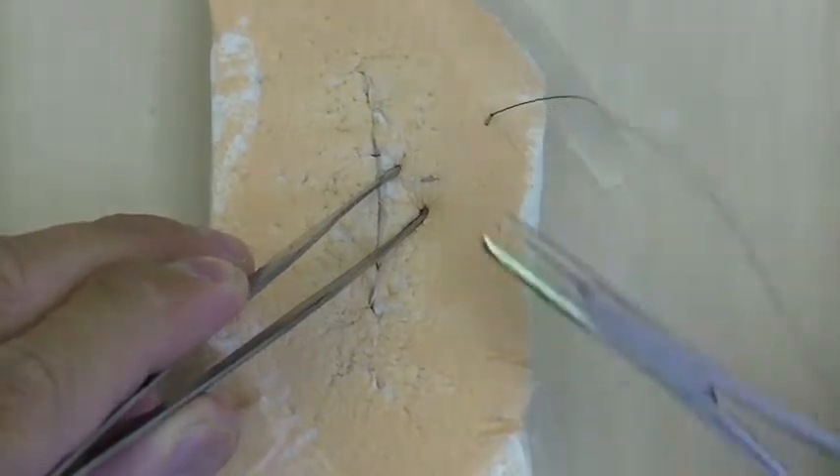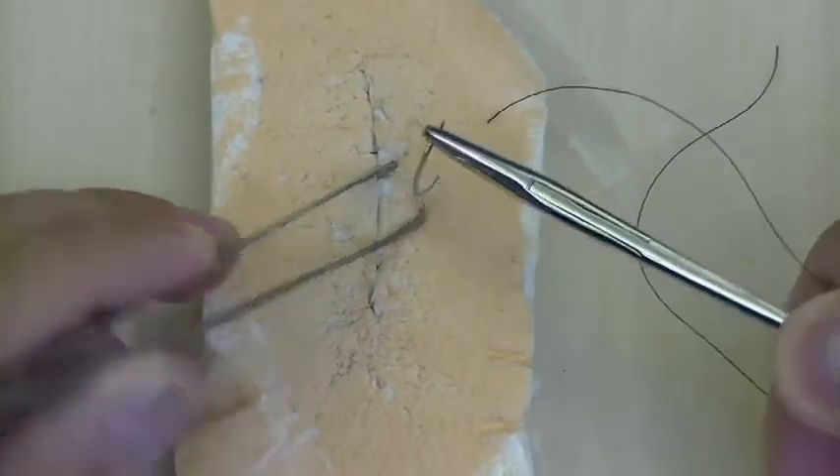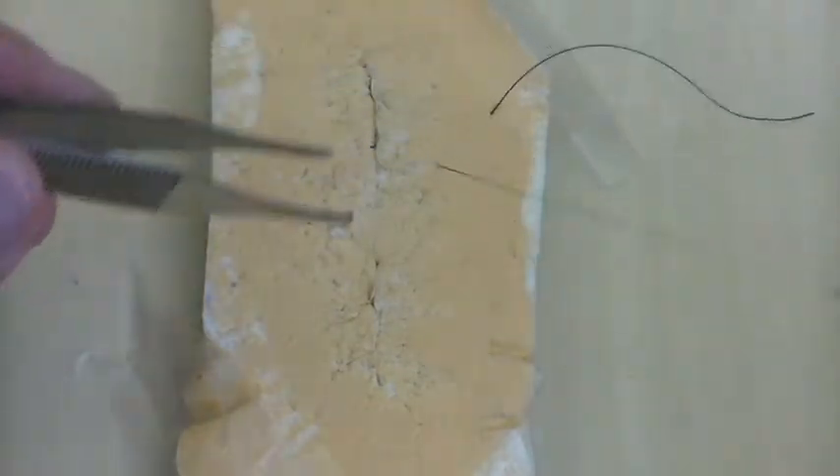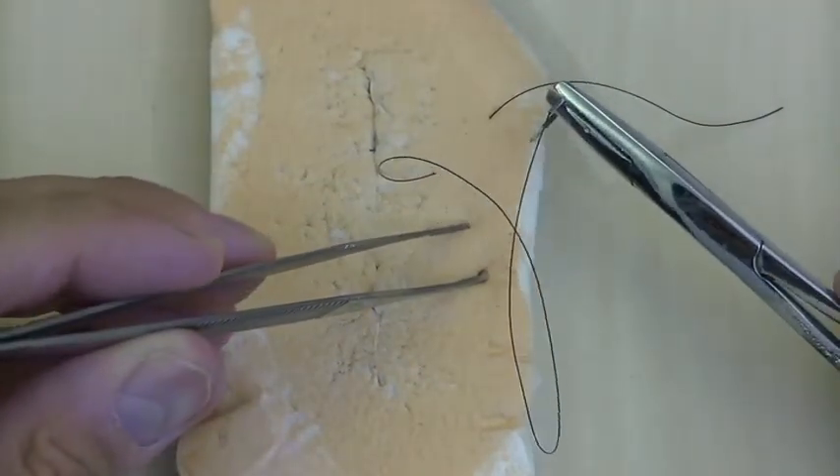This is actually kind of like a horizontal mattress suture, but you're not going to reverse the needle. You're going to grasp it again, pull the tail kind of short, and then take another bite here.